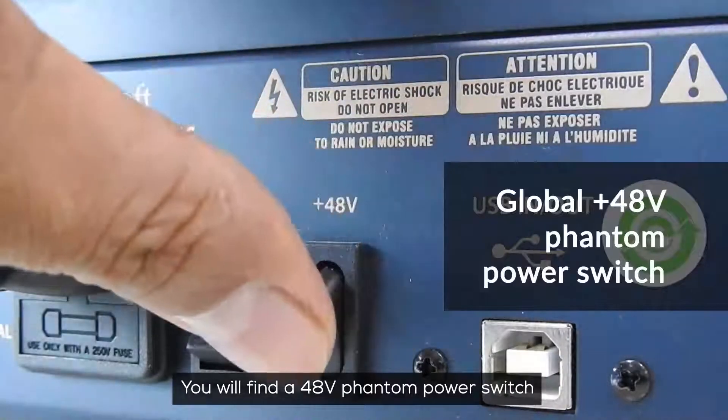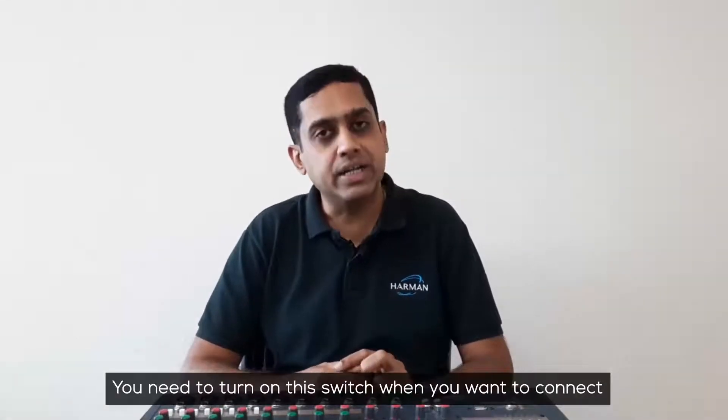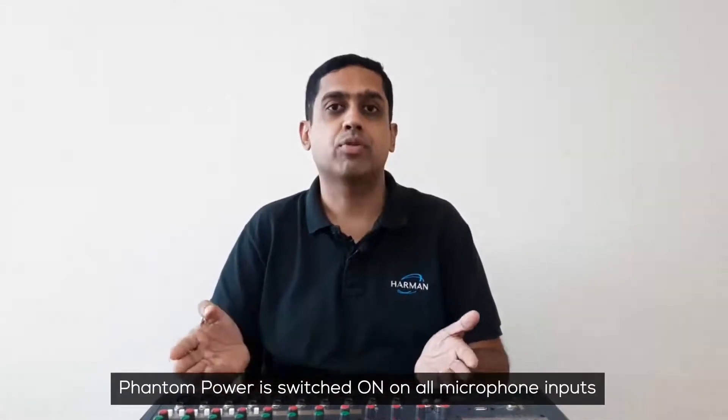You will find a 48-volt phantom power switch at the back of the console. You need to turn on this switch when you want to connect a condenser microphone to the mixer. Please note, when you do this, the phantom power is switched on on all microphone inputs.